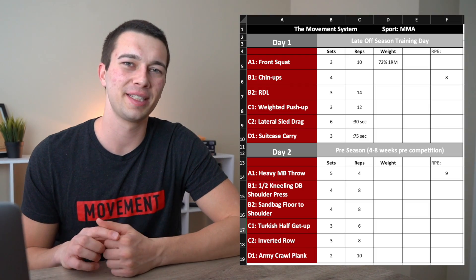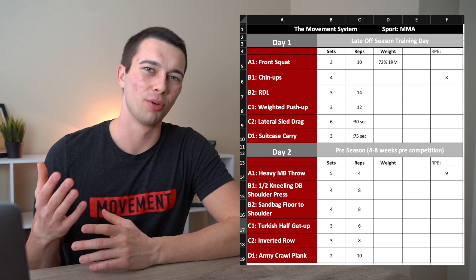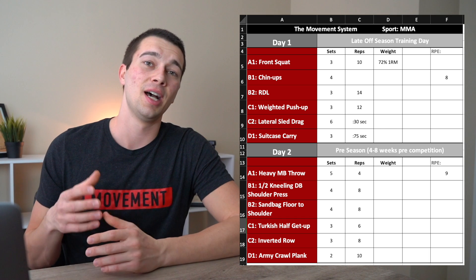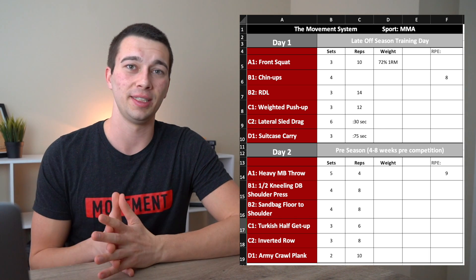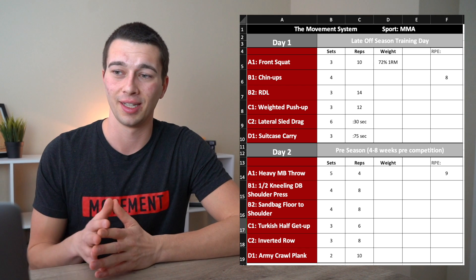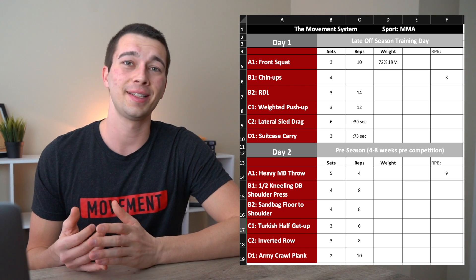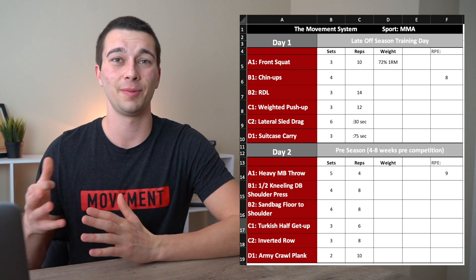Let's dive into the program example. This isn't a full program — just two training days — but I'll talk through how you might structure a late off-season training day versus a pre-season training day for an MMA athlete. In general, the late off-season will have some strength focus and some hypertrophy focus, while starting to introduce a little bit more speed-strength work.